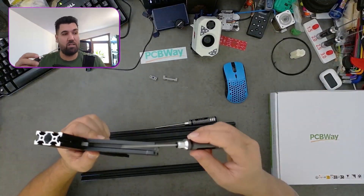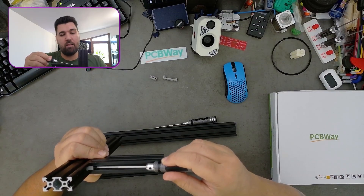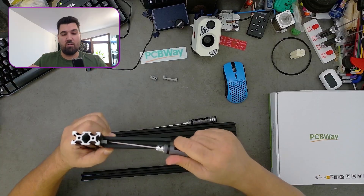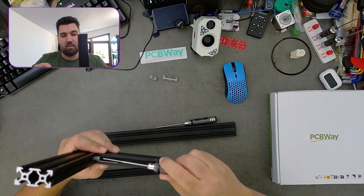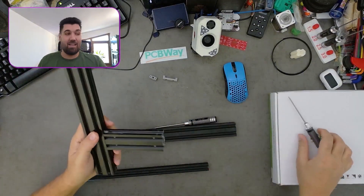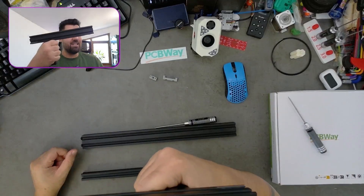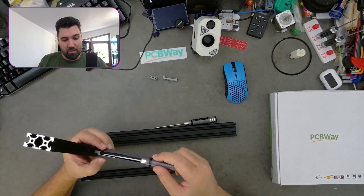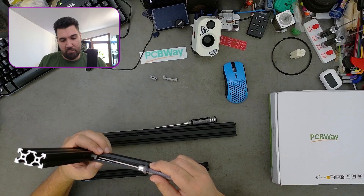When you find your perfect location, you have two M2 screws — one on this side and one on this side. You screw it in place and this is permanently attached here.